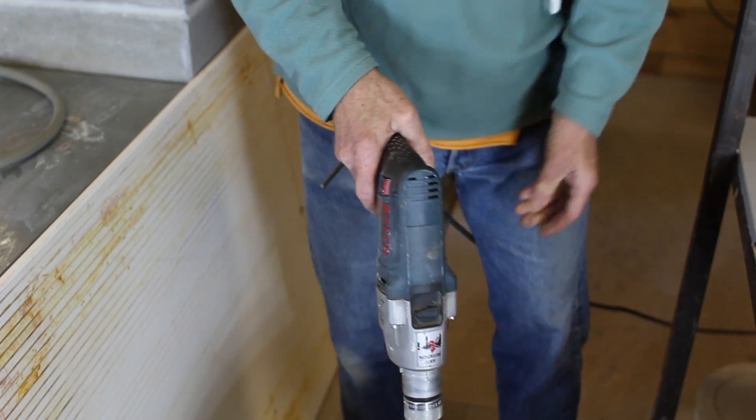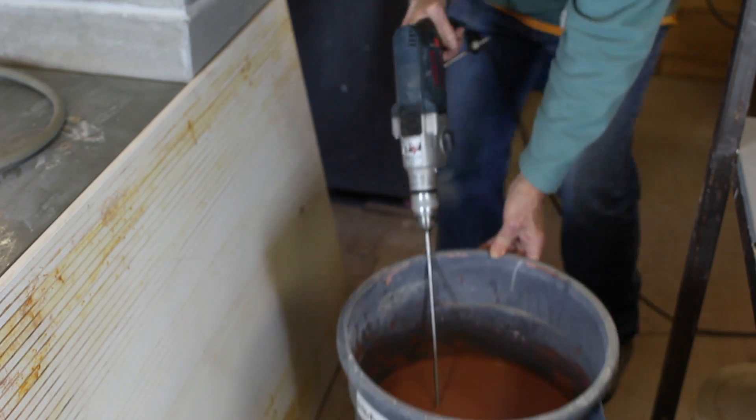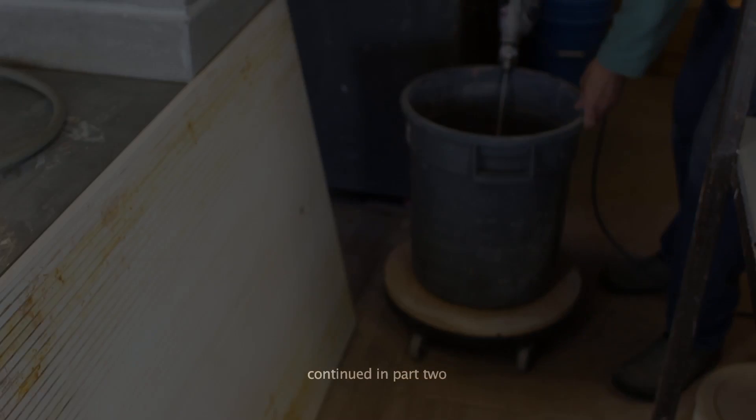That's all churned up and more or less homogenous — it's a bit like pancake batter with water.